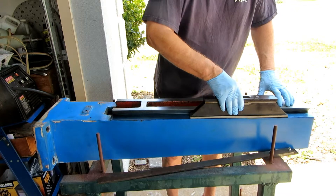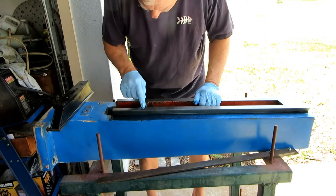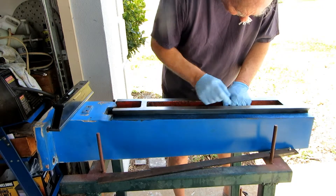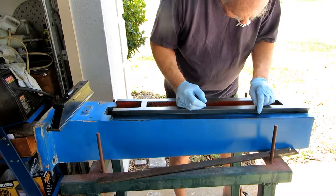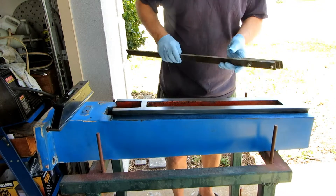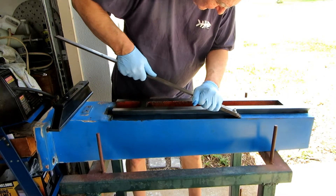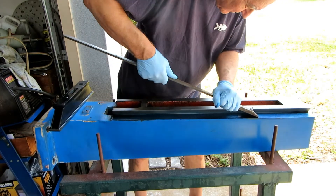It would be nice if I had a reference flat that fit right back into the ways, but this works well. I'm pointing to some of the shiny spots, and what I'll do is take the scraper and remove those shiny spots. Then you take some acetone, wipe the bluing off, and do the whole process again until you get what you feel is a satisfactory surface.